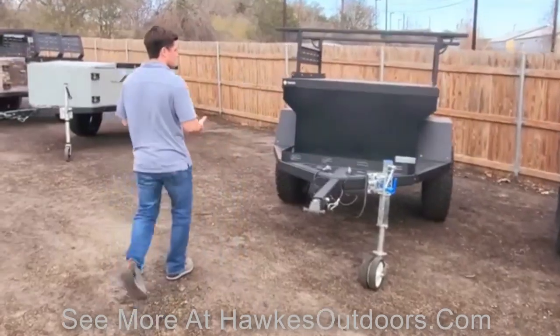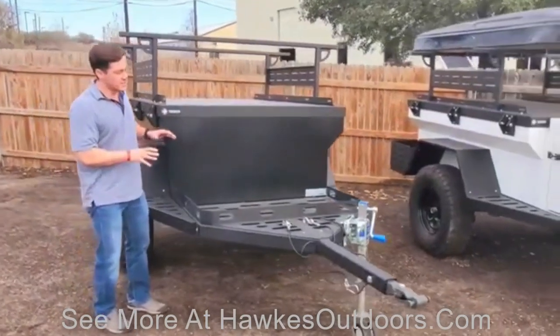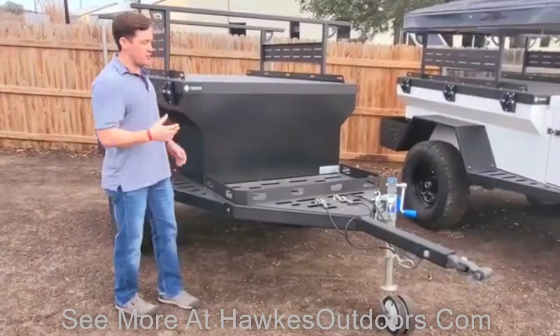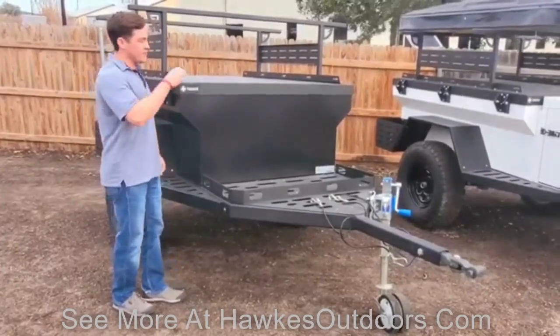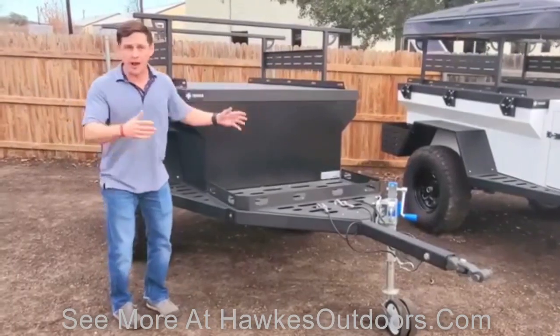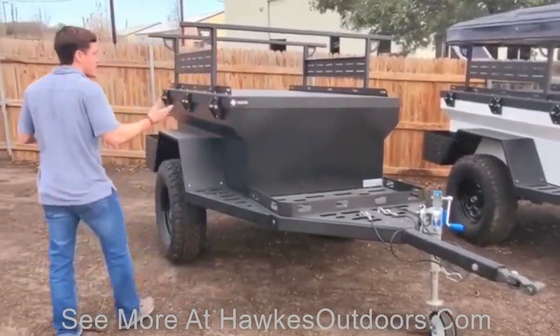Continuing right here in the front, this is essentially our simple basket system. That way if you have a big Yeti cooler, if you want to mount a spare tire on there, if you want to put in a bike rack — you have space here to utilize whatever specs you want to put on.